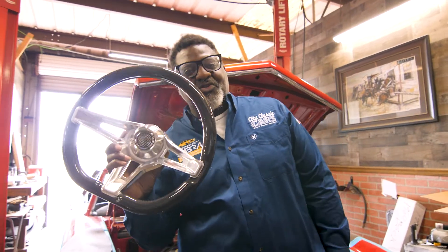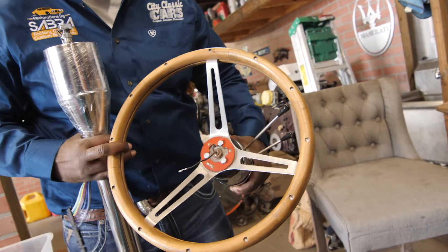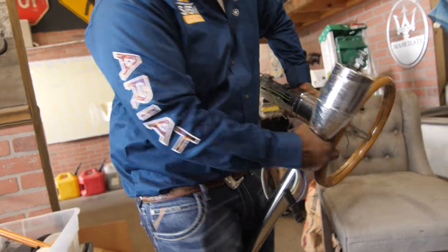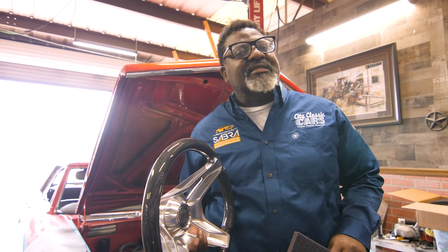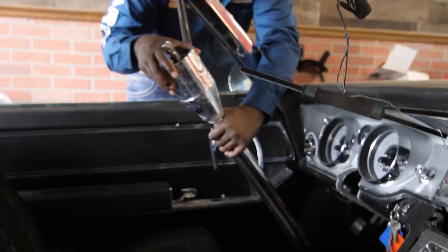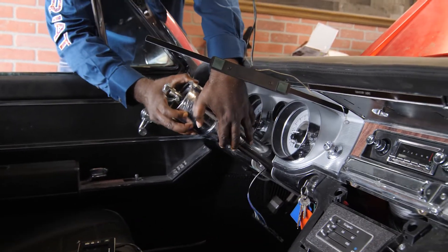One of the things we had to bring in was the new steering wheel. Now I absolutely love the original steering wheel and the original column, but the reality is it doesn't fit with this application. Not aesthetically — it just doesn't function. One of the major issues is the wiring inside of the column itself.